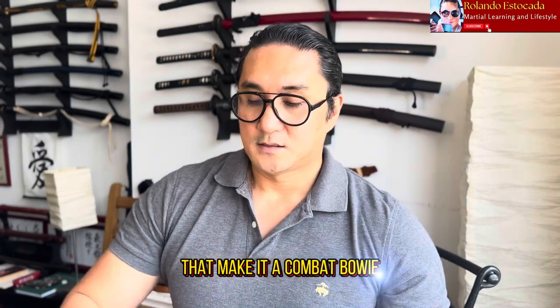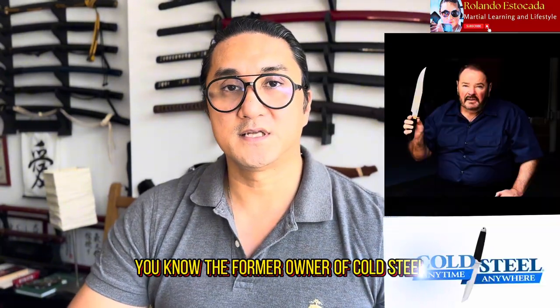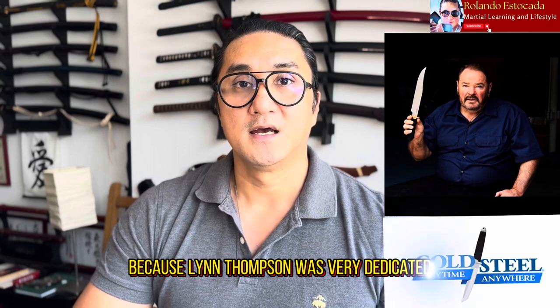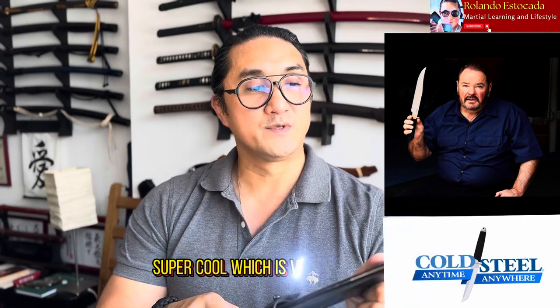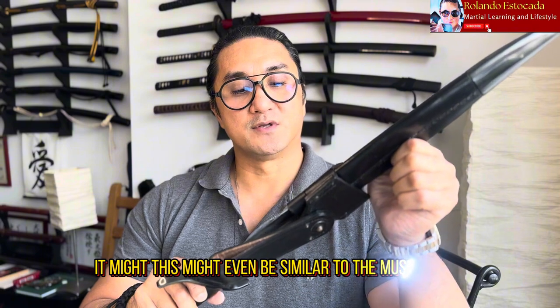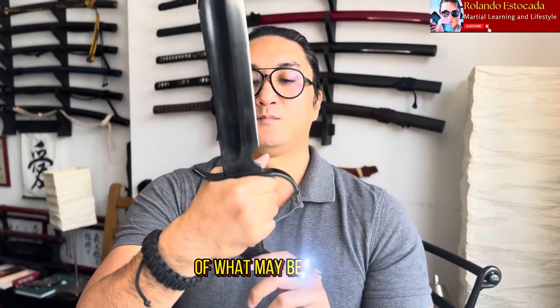Now let's take a look at one of my other favorite bowies. This is from Cold Steel. Lynn Thompson, the former owner of Cold Steel, and Bill Bagwell talked a lot about bowies, and Lynn Thompson was very dedicated to building iconic production bowies — the Trail Master, the Natchez bowie, the Laredo bowie. He came up with something very cool that is reminiscent of the Southwestern bowie design and may even be similar to the Musso bowie.